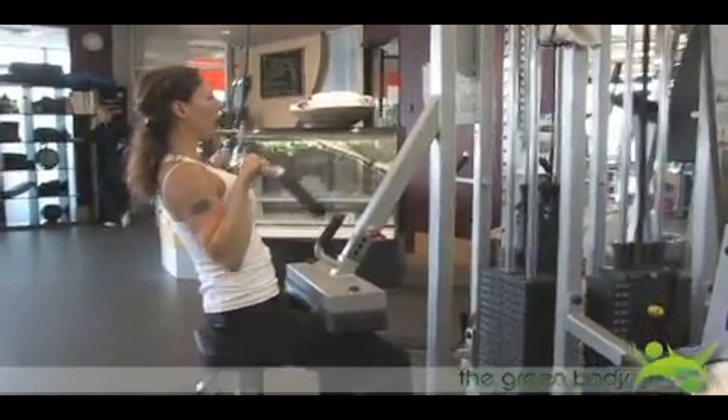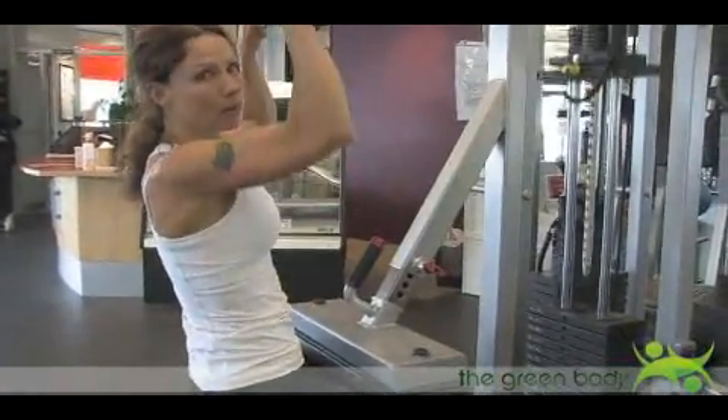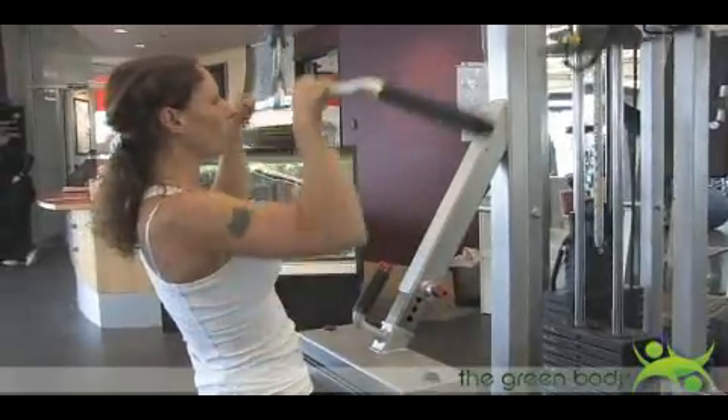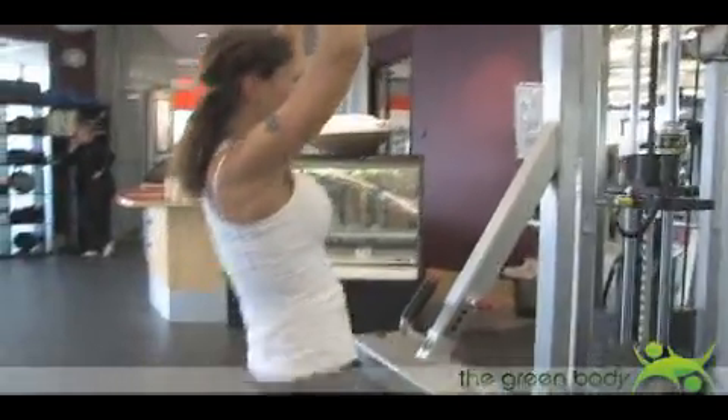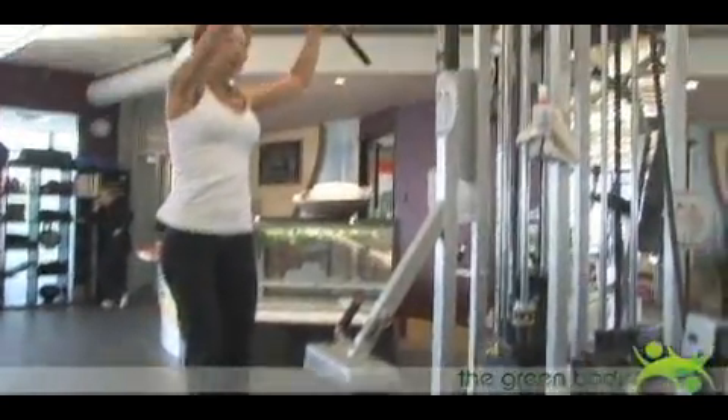It works your back, your shoulders and your arms, just coming at it from a different angle than the wide grip, so it gives you a little bit of variety for your back exercises. When you're coming out of it, come out slowly and with control, then release the bar. Thank you.